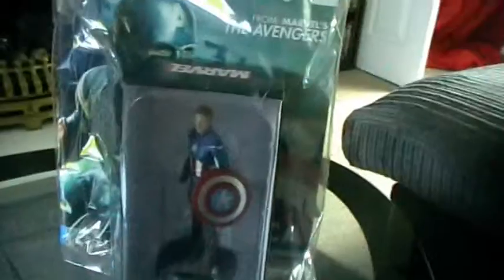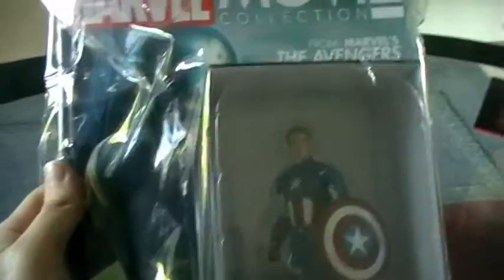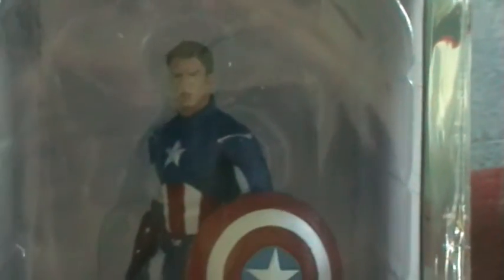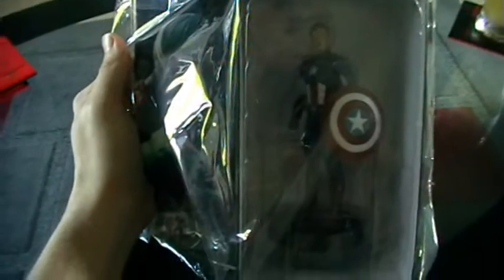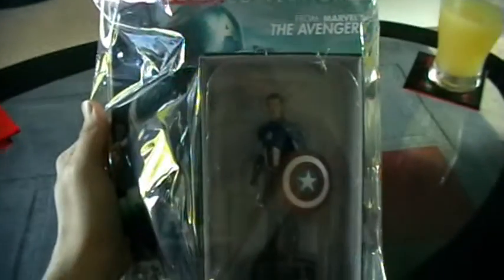I picked him up today in WH Smith for £12.99. I did my best to pick out the best paint job I could — there were some really, really poor ones — but I think this one is probably the best one that I could find in the shop. So let's get him out of the box and take a closer look at Captain America.